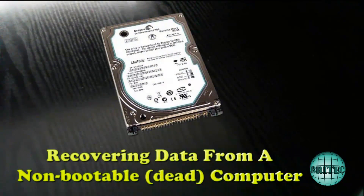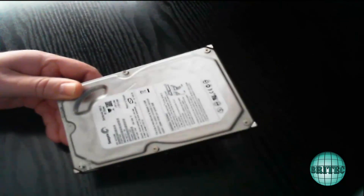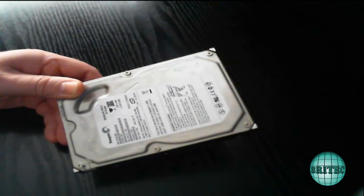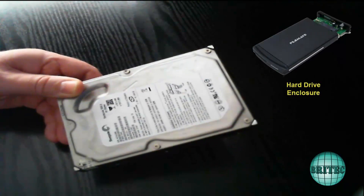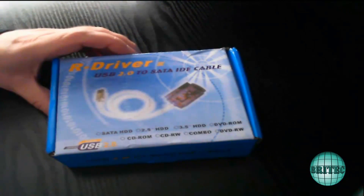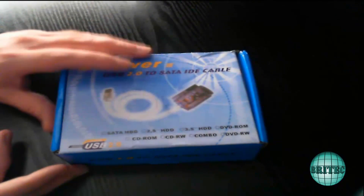Here's another video on how to pull data from a drive on a dead computer. I've got a three and a half inch drive that we're going to pull the data off. There are numerous different ways of going about doing this — you've got docking stations, caddies, or you can use this tool which I'm going to be using. I'll show you that right now.